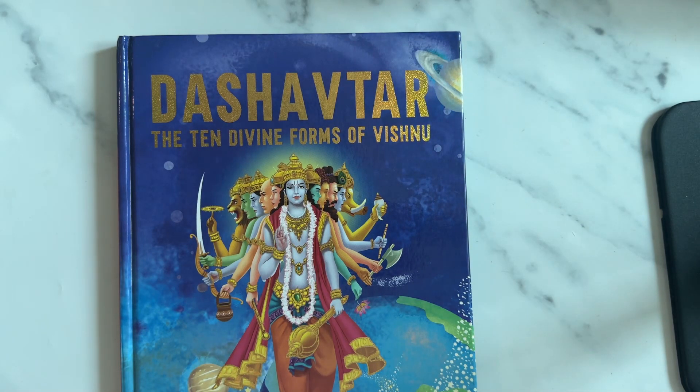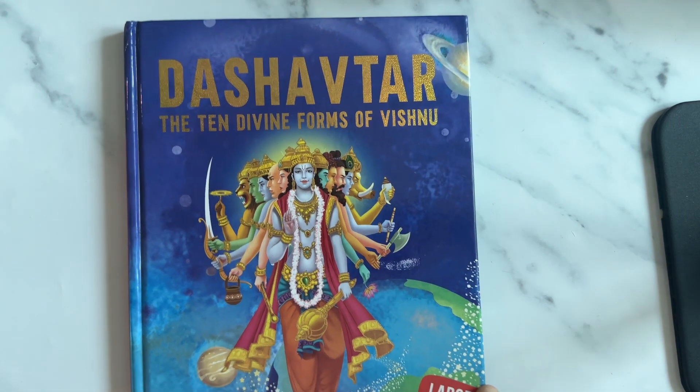A big hello and welcome to all the planner mums, glam mums, and all my subscribers. Hope each one of you are doing well. Today I'm going to show you a quick flip through the Dashavatar - 10 Divine Forms of Vishnu. This is a book for all the kids.